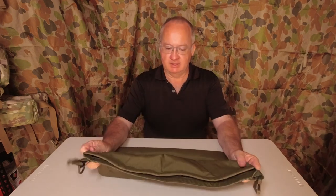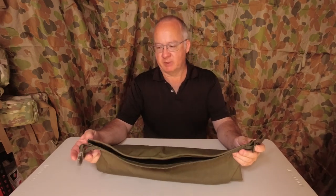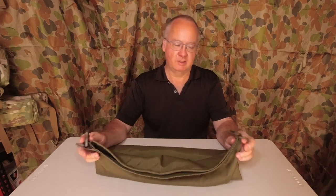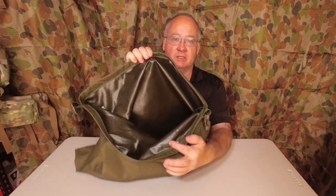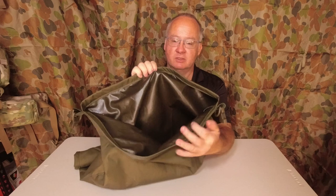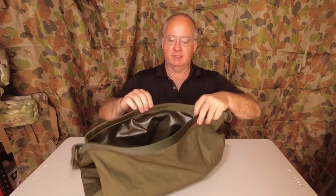Nice bit of kit and there's a couple of reasons I've bought this. First of all, going over the specs, sizes, and what's on it. I'll show you the inside — we've got a nice coating on there. It's going to be fairly tough and waterproof.